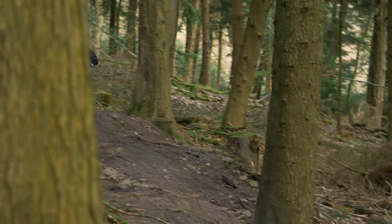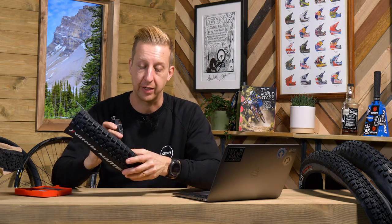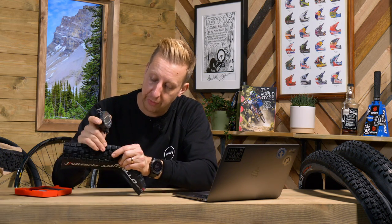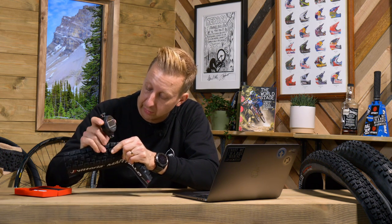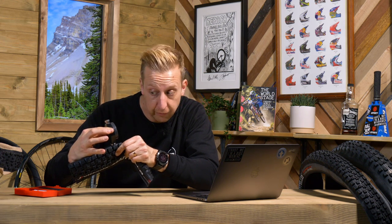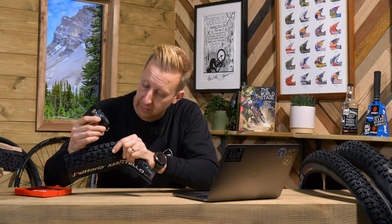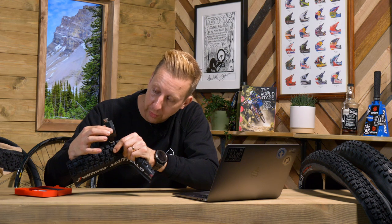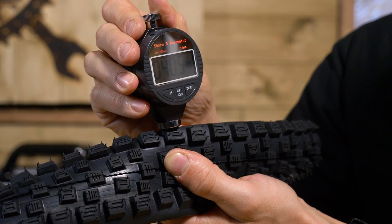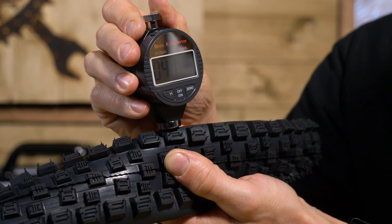Taking this Shore rubber durometer tester and testing it on the sidewall of this tire — bearing in mind these aren't super accurate unless used on a flat block of rubber — these side knobs are quite big. Measuring at the base I'm getting about 56 to 58, which is quite firm and supportive. Measuring right at the top of the knob: 41 to 42 — that's a very soft compound on top, but much harder and more supportive underneath. That gives you an idea of how that multi-compound approach works.